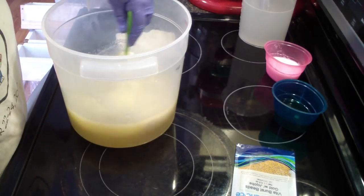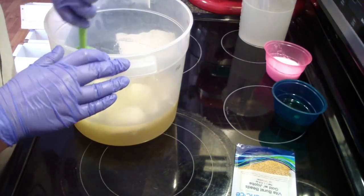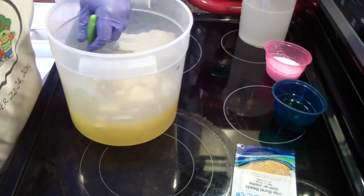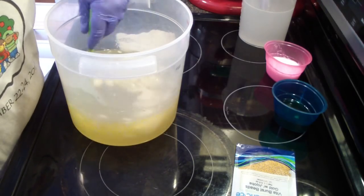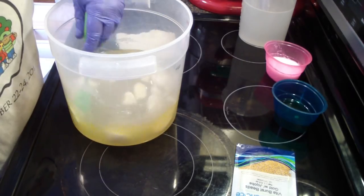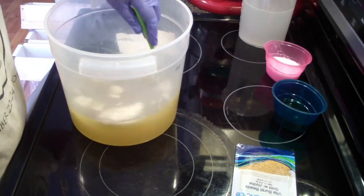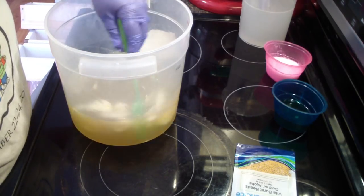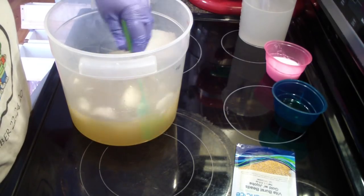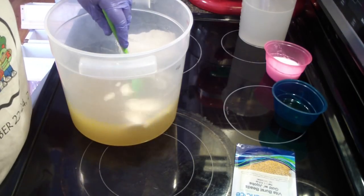Hello everybody. I am making Vanillery. This is a pretty simple soap. I really don't color the batter because it does discolor to an off-white tan color. What I've done in the past is add some jojoba beads to give a little bit of scrubby texture, but this time we're going to add some of the Vitaburst beads.